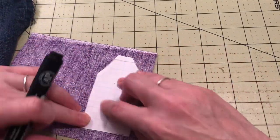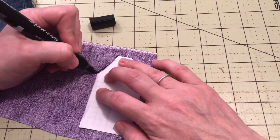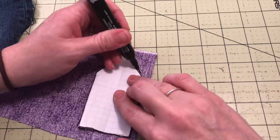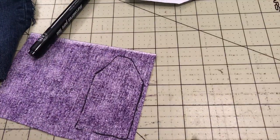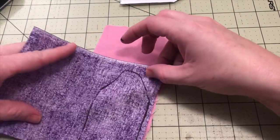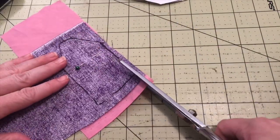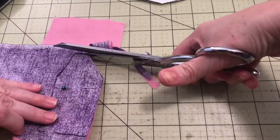Now it's time to cut out the pattern. I'm using a fabric marker to trace the shape — you can use anything that will write on fabric. With this project, because we're going to glue it down, I'm not worried about the fabric marker showing through. If it was a shirt or pants, I'd use something that would come off. Because we decided to make several aprons, I'm going to cut two at a time.